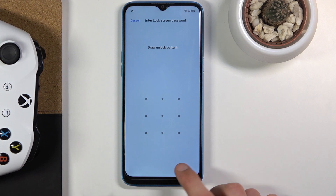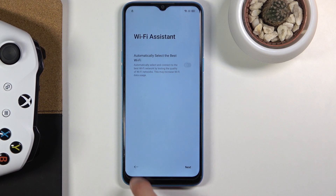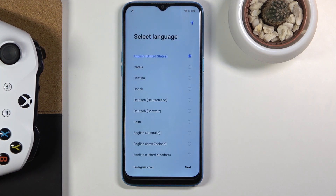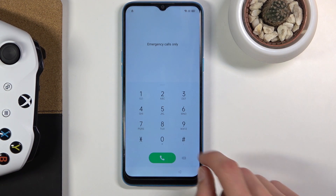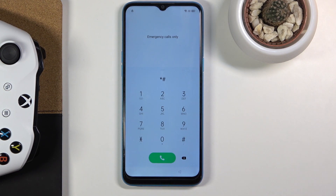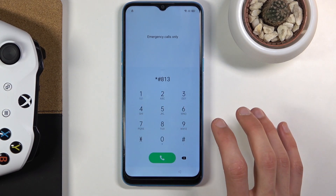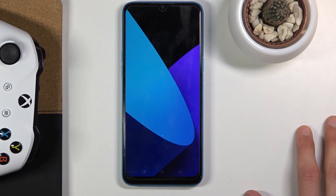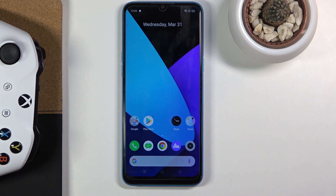Assuming we don't know either of those, what we can do is simply go back to the first page, choose Emergency Call, and in here you want to type in this sequence: star hash 8 1 3 hash — so *#813# — and once you press hash it starts, and basically that closes the setup screen.